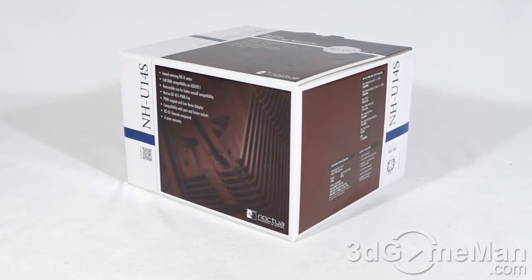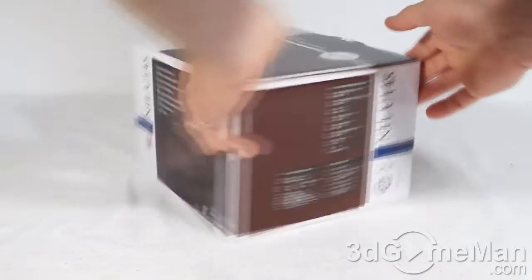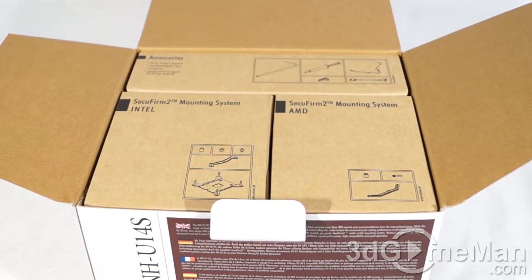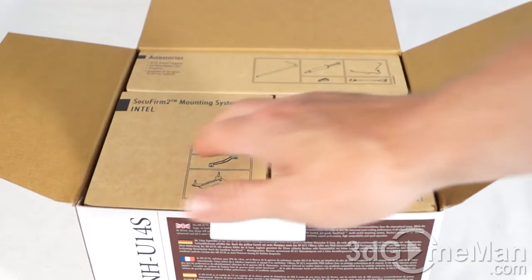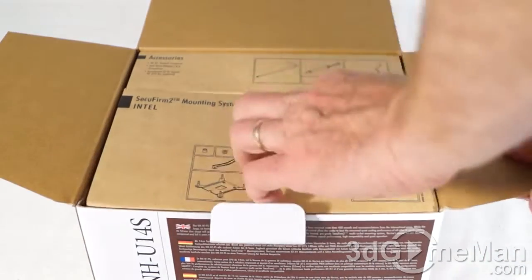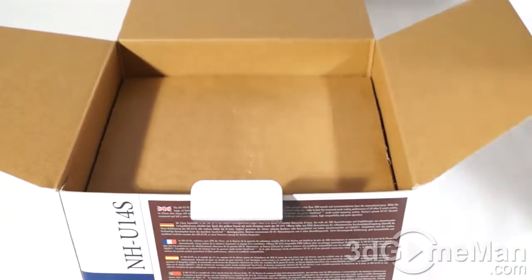A great looking box with your typical white and brown color theme, with pictures as well as features and specifications about the product all over the box. Now let's open it up and see what's inside. Everything is very neatly packaged on the inside in individual boxes — you have an accessories box, the SecuFirm2 mounting system for Intel as well as for AMD, and below all of this...